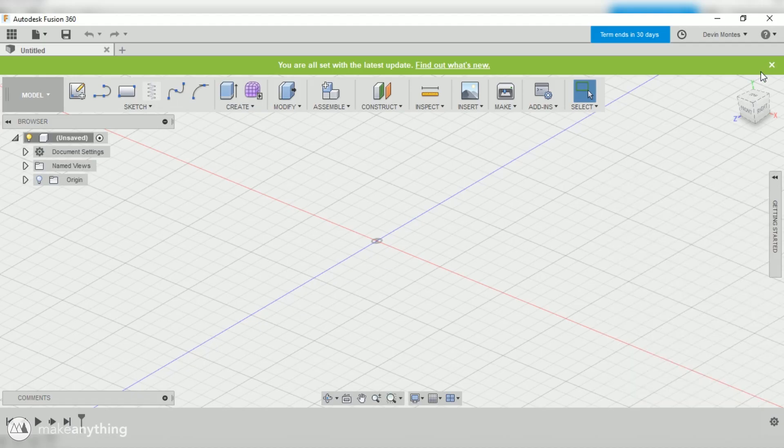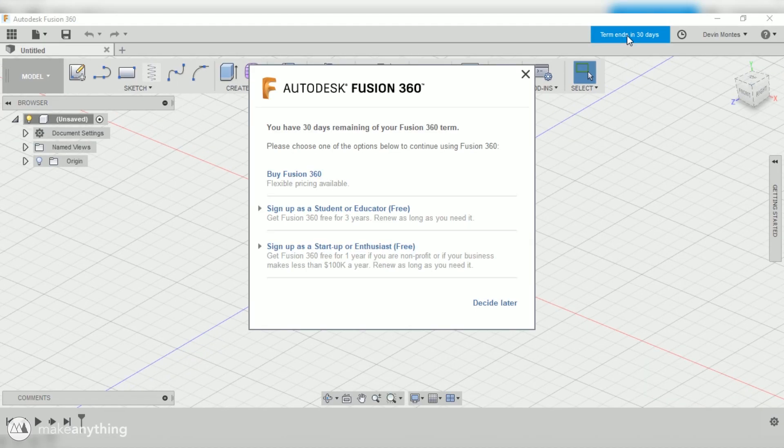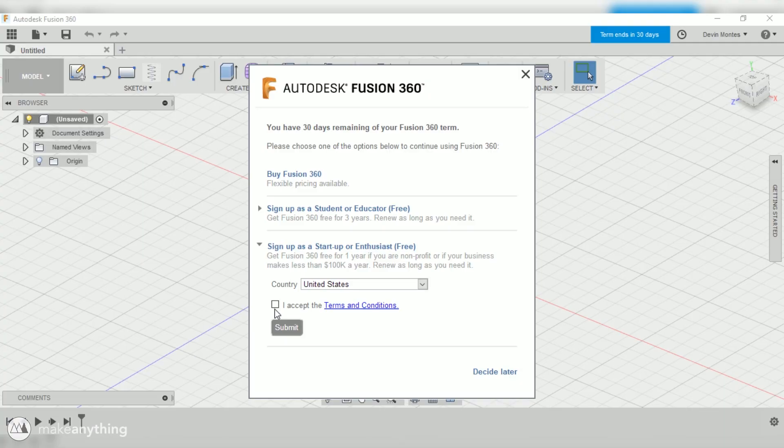What we will do is go up here to the trial countdown, click on that, and you'll get the option to either buy Fusion 360, sign up as a student, or sign up as a startup or enthusiast. If you are a student and you have a .edu email address you can use that option, but for the rest of us we're going to sign up as a startup or enthusiast. That means if you're just doing this as a hobby, or even if you're a business making less than $100,000 a year, you can use this license for free.